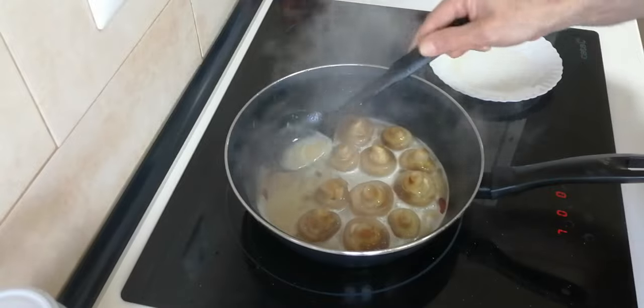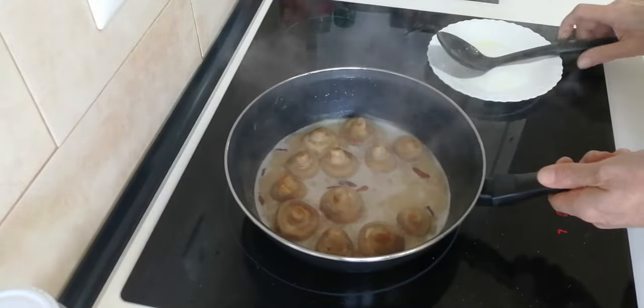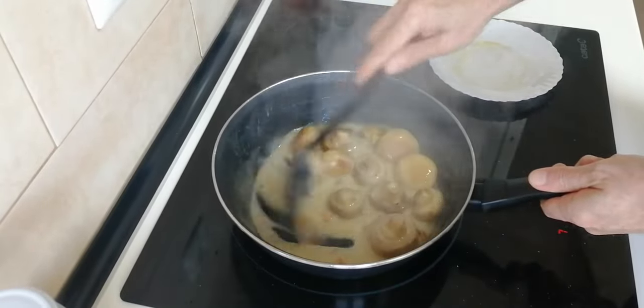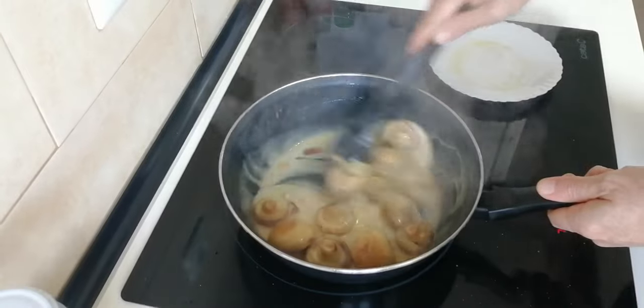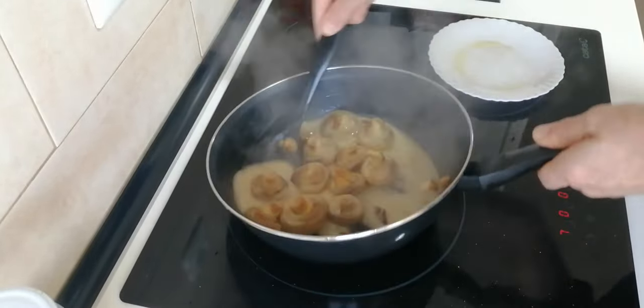We'll let these boil for about five minutes until the alcohol dissolves and they should be ready. The sauce should also thicken up because of the flour. Of course, we'll stir this around — we don't want it to burn. Look at that sauce!